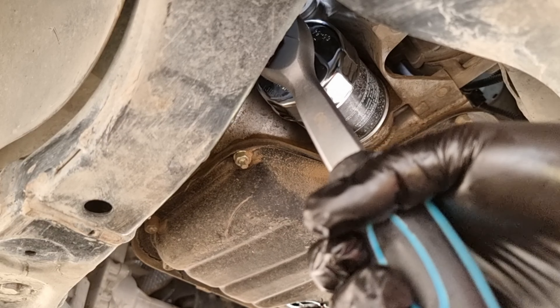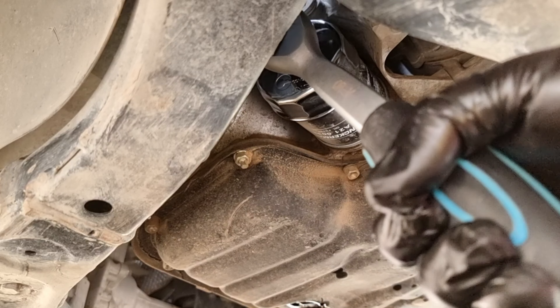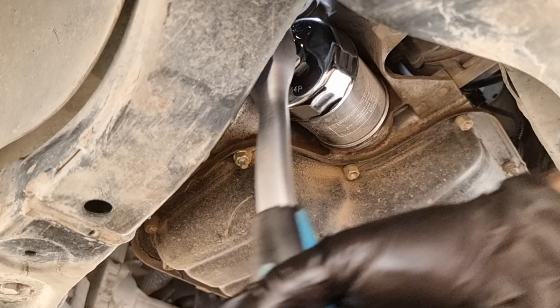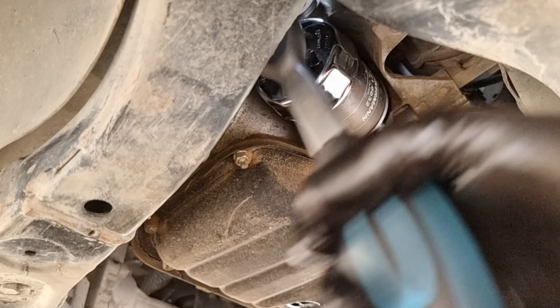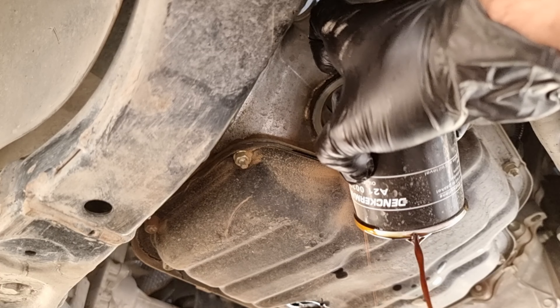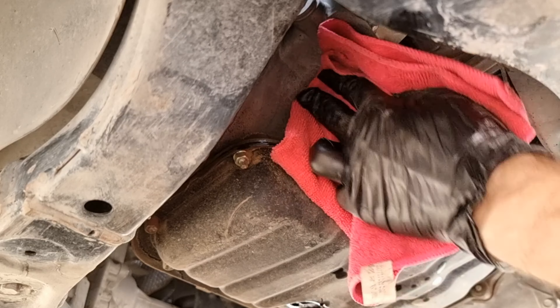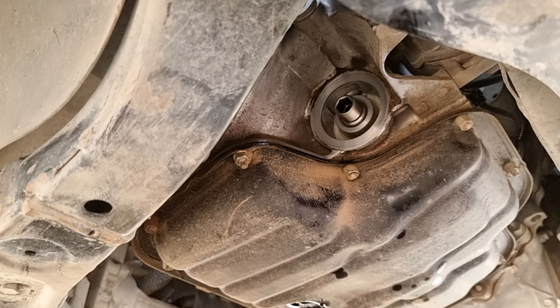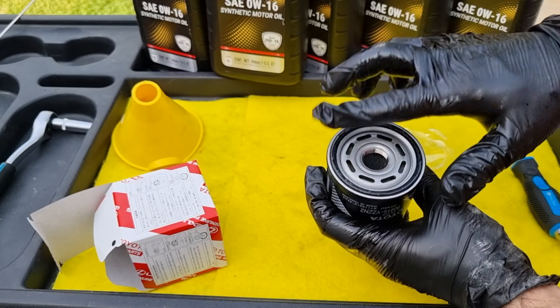Place the drain pan under the car and remove the 14 millimeter drain bolt. While the oil is draining, put the filter socket on the ratchet and remove the oil filter. Whoever put this filter on used a ratchet to tighten it — you can tell it's too tight because the engine moves when trying to loosen it. Oil filters should be hand-tightened only, without using a ratchet. After removing the old filter, make sure the old gasket is not still on the engine, then clean the area for the new filter.